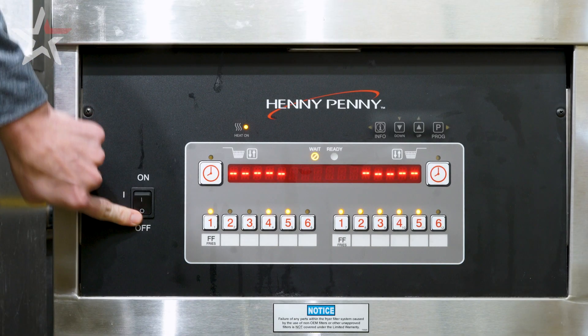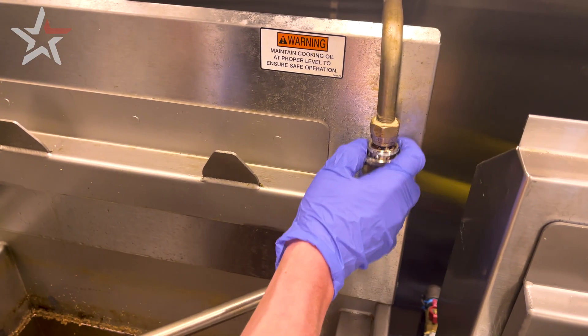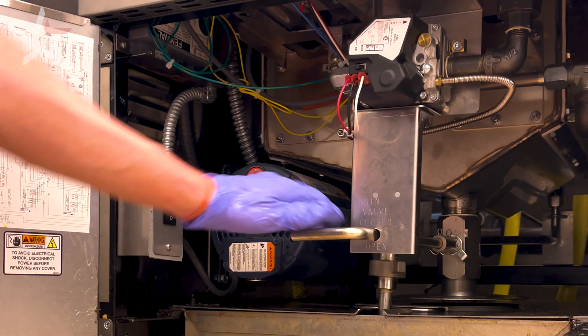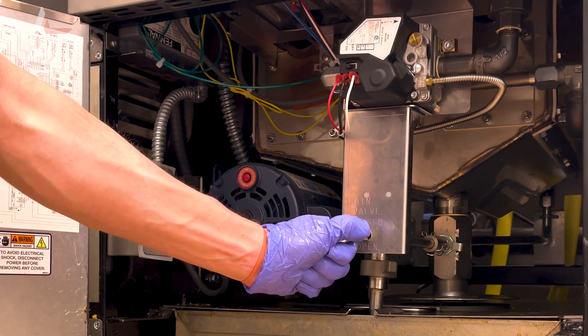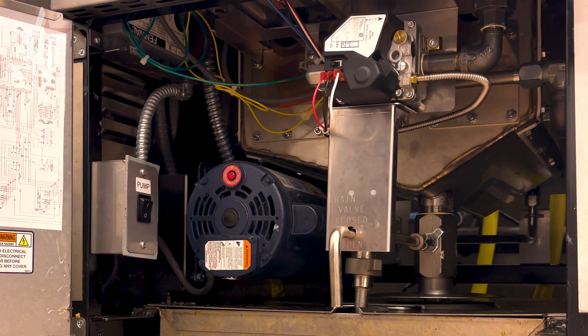Start by turning the control panel to the off position and connecting the drain swivel to the top connection of the fryer. Next, do a quarter turn of the drain handle to prevent splashback, wait a few seconds, and do a full turn to open the drain valve completely.